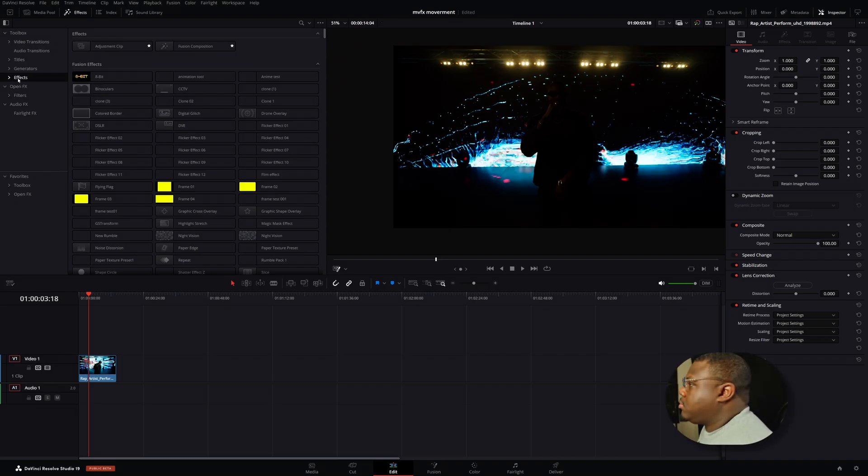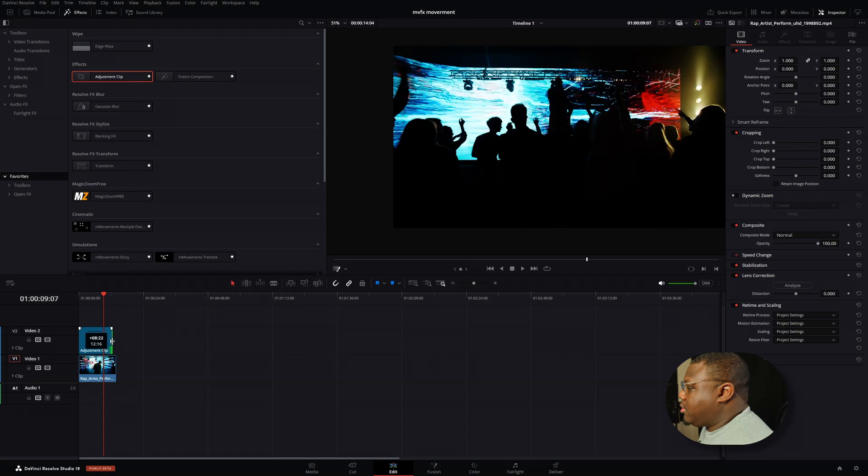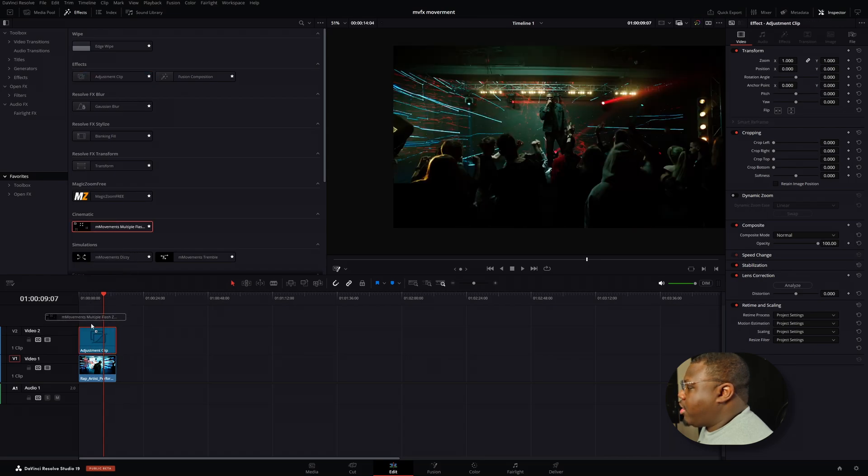To use the effects, I recommend you use an adjustment clip and then drop the effects on the clip. Simply go up to the effects panel and you should see adjustment clip. I've hit the star here to save it to my favorites — if you go down to favorites, you'll find everything there. So I'll grab an adjustment clip, place it over the clip, make it the same length, then go back to my favorites where I have the multi-flash and it's just drag and drop.